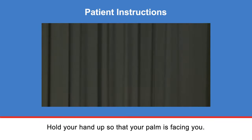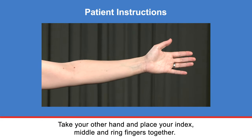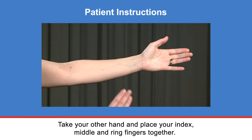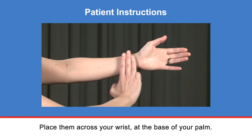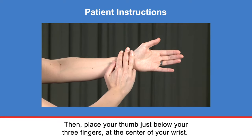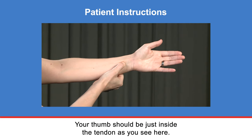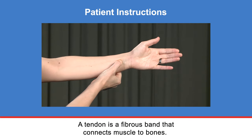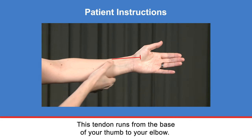Hold your hand up so that your palm is facing you. Take your other hand and place your index, middle, and ring fingers together. Place them across your wrist at the base of your palm. Then place your thumb just below your three fingers at the center of your wrist. Your thumb should be just inside the tendon, as you see here. A tendon is a fibrous band that connects muscle to bones. This tendon runs from the base of your thumb to your elbow.